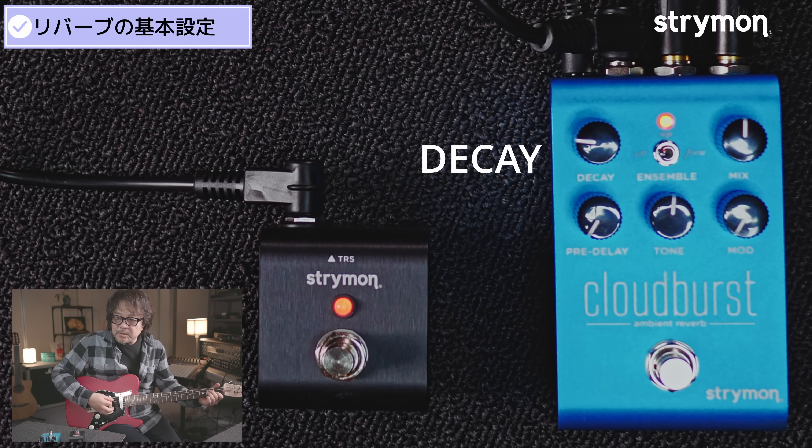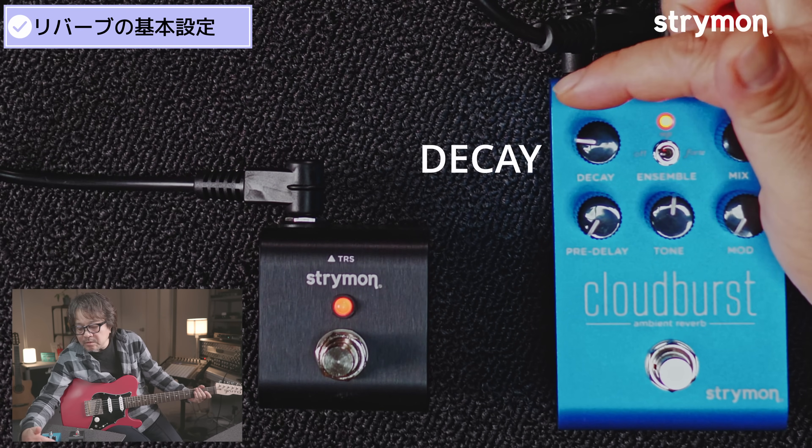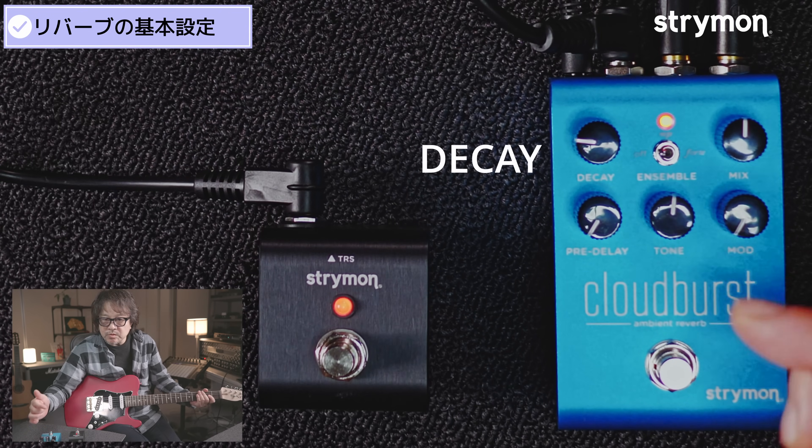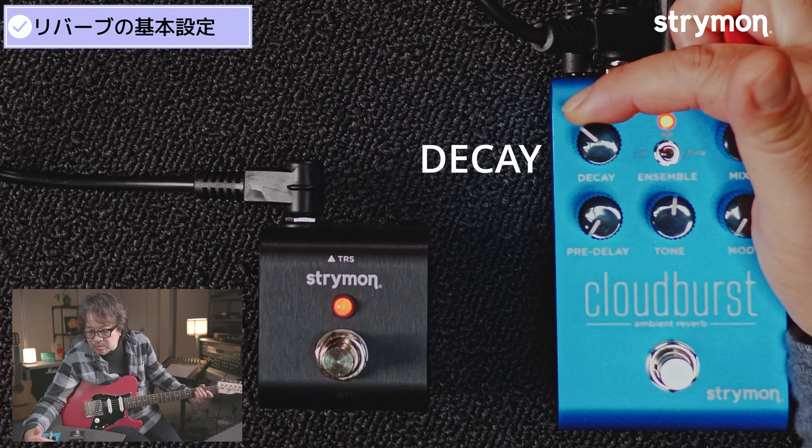これがすごく有機的に変化していきます。特にモードが変わるという明確な表示じゃないんですけども、少し雰囲気が変わってきますよね。で、さらに伸ばすと、だんだんプレートというかホールというか、ロングなリバーブになっていきます。